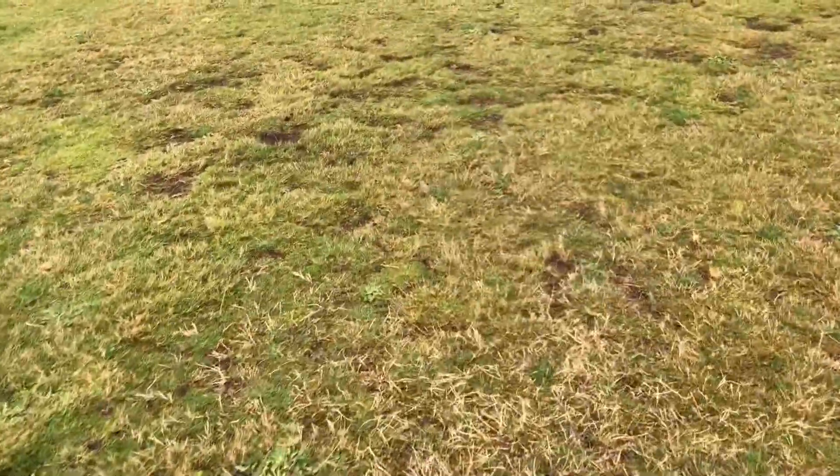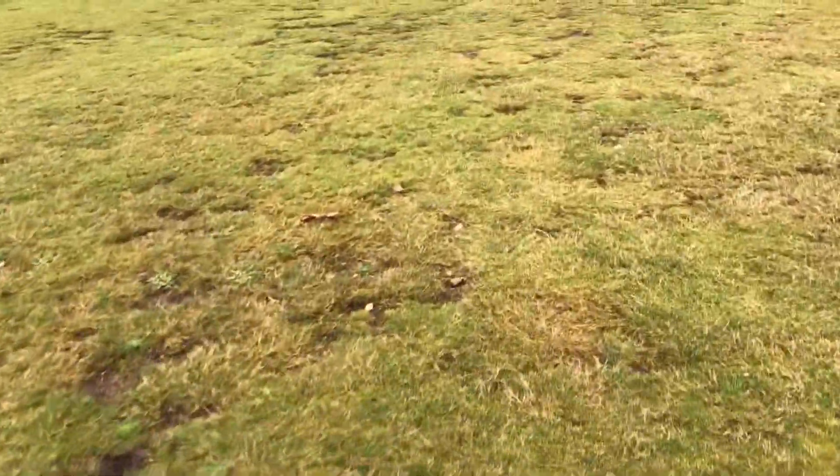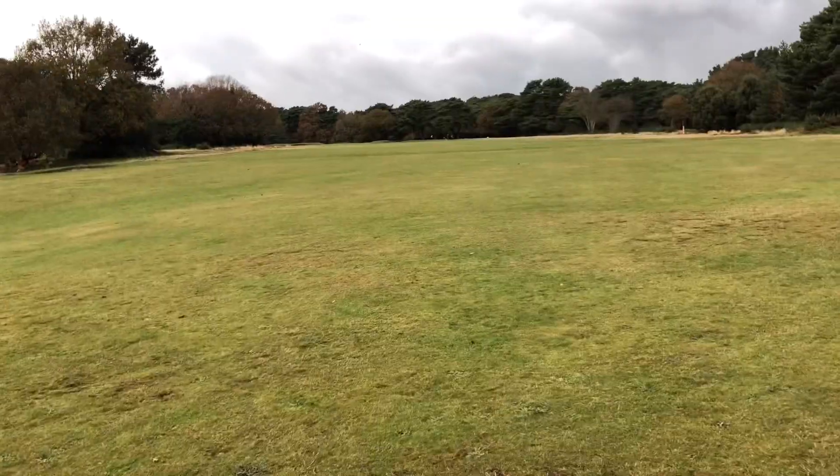The fairways here are awful, as you can see. And that's what you've got to play out of. So if you're in a divot like this one, it could destroy your round.